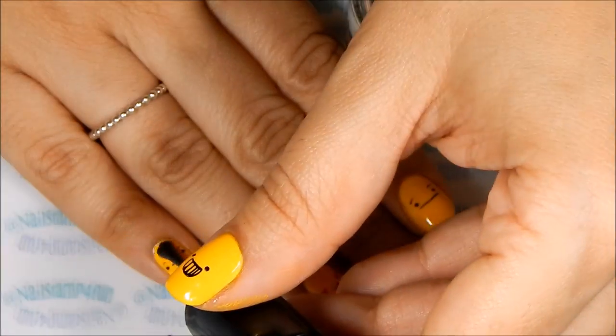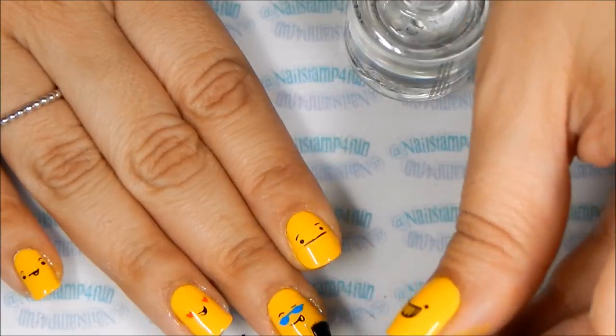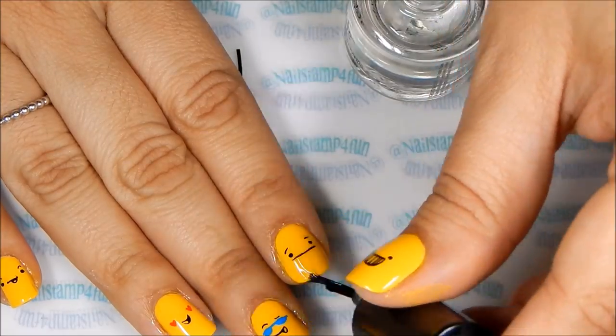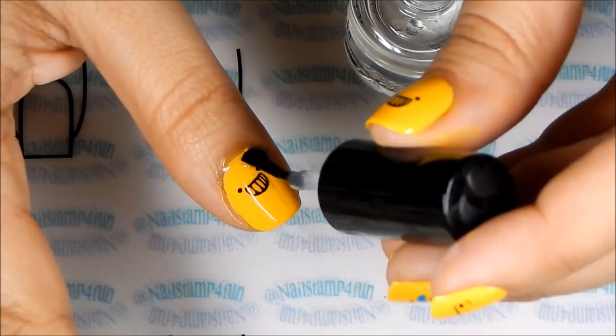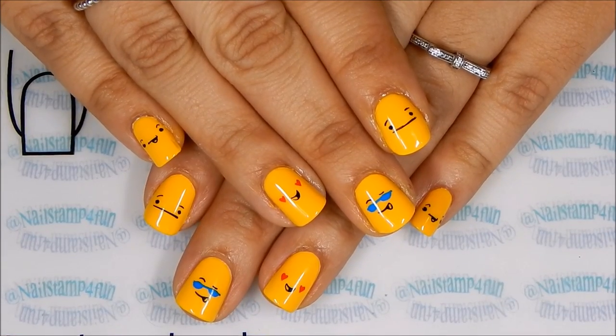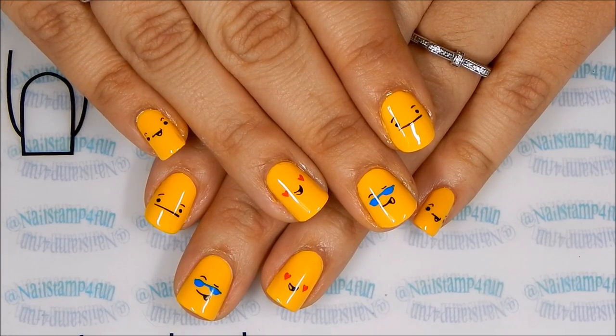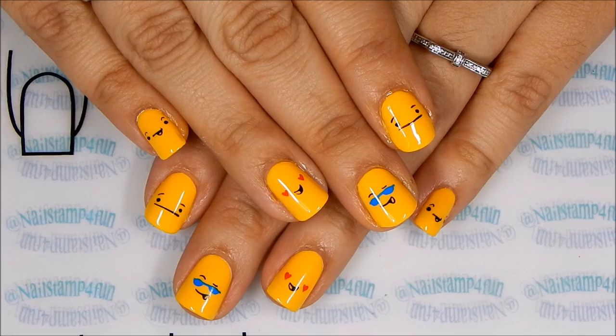And finally, you apply your favourite top coat. And here's the final result. I hope you enjoyed this cute emoji manicure. Take care and happy stamping. Bye.